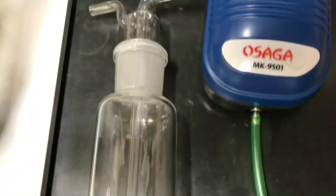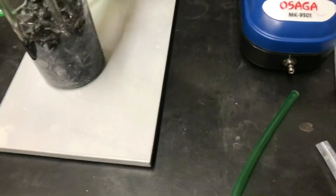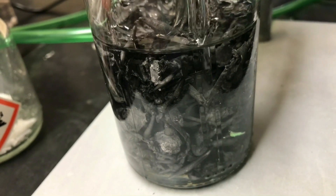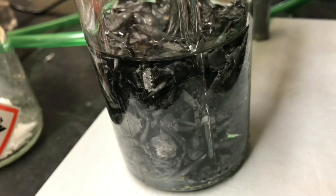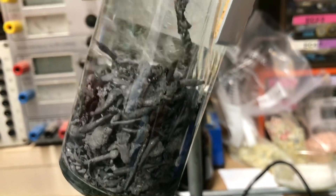A laboratory-grade gas washing bottle could of course also be used as the reaction flask. The next morning the pipe started to clog up, so I disconnected the pump and connected a syringe instead. By pushing back air and sucking some acetic acid through the tube, it was perfectly cleaned and air could flow through again. Later, more dilute acetic acid was added and the bottle was tilted to increase the bubble surface area through the lead, which inevitably speeds up the reaction.